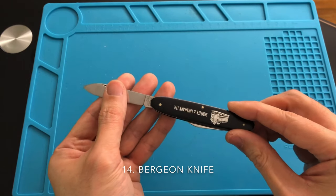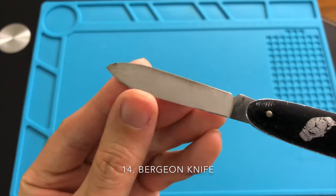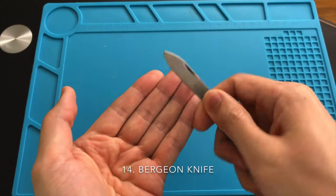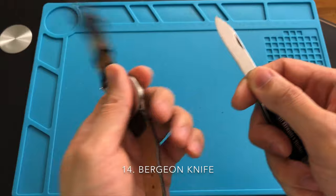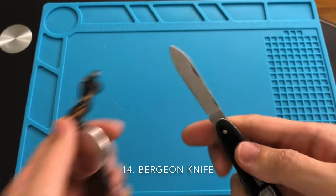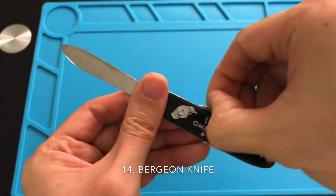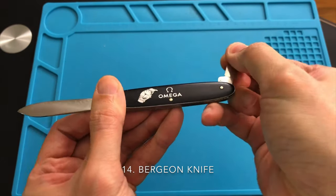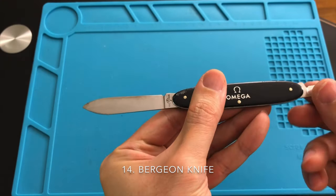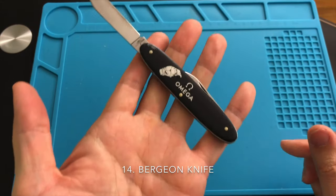A watchmaker's knife is a must-have tool and I recommend you use one with a brand name such as Bergeon. This knife is made specially to open the back of a snap-on case back. I do not recommend a Swiss Army knife since the blades are not the same. These knives come with a single short blade or a double blade like the one I have here. I seldom use the short blade as I find the long blade is better to handle. You can also use the knife to pop open the bezel of a watch or to remove the strap on some watches. Like using any knife, please be cautious.